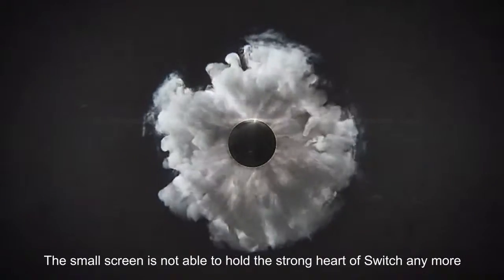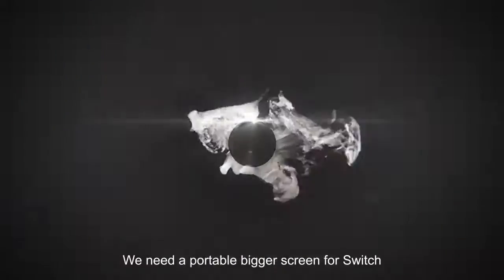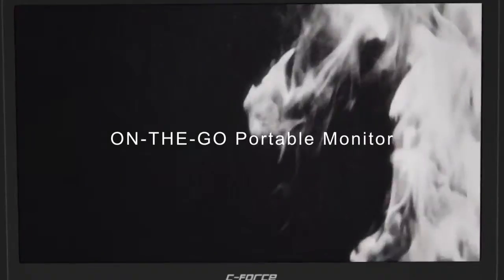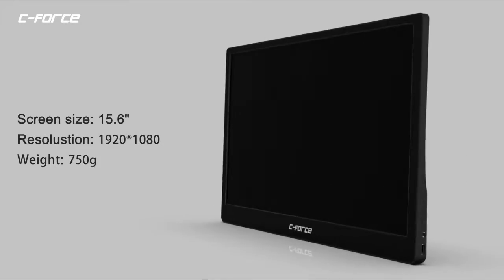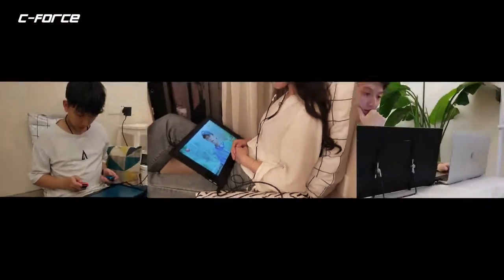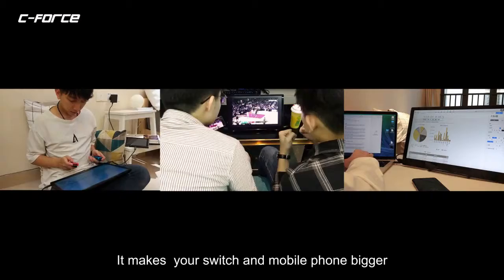The small screen is not able to hold the strong heart of Switch anymore. We need a portable, bigger screen for Switch. This is C-Force On-The-Go Portable Monitor. It makes your Switch and mobile phone bigger.